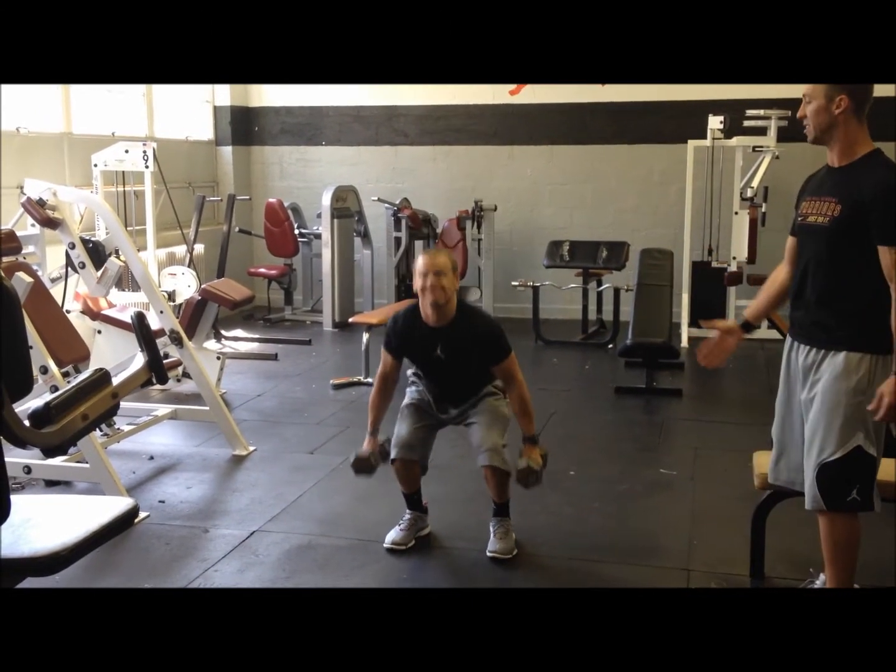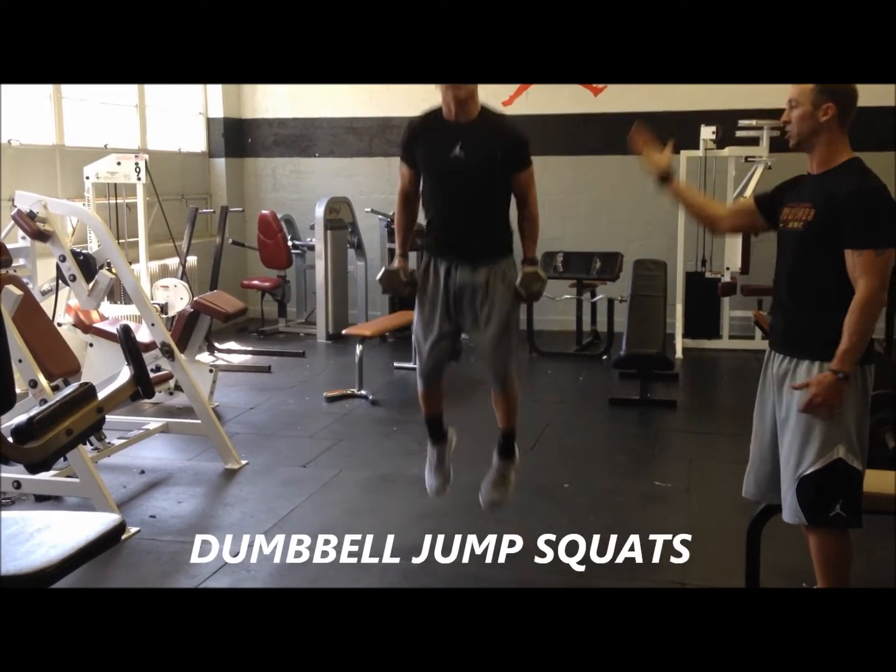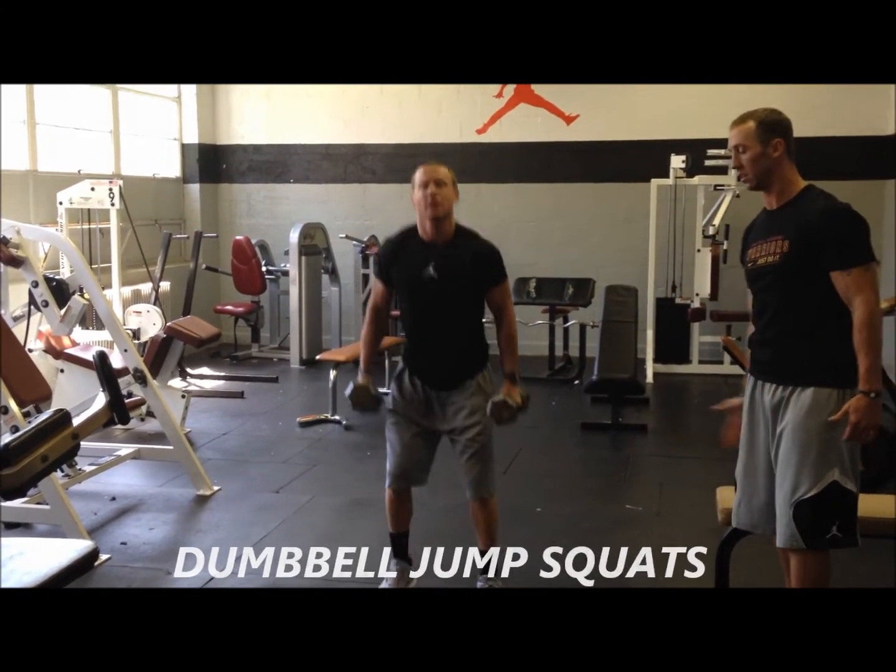Butt back, chest up, explodes up, lands — and as soon as he lands, he's up again. Be explosive. If you want to be able to jump, you do these. Good job, coach.